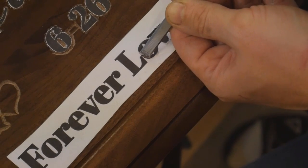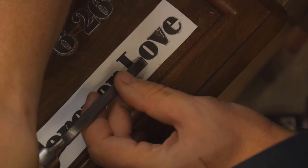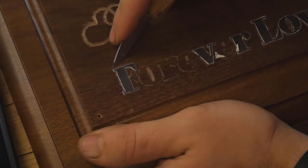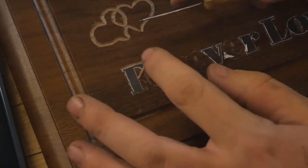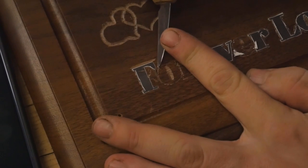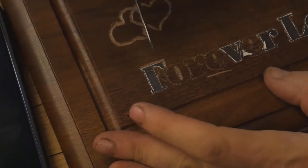Eventually I might get a V gouge and do this a little bit easier, but for right now this works very well. Once I've cut one half of the V with the chisel, I'll come back in with a knife — or sometimes just use the chisel — to cut the other half of the V away from the lettering. The knife is really good for cleaning up all the corners and marks and making everything look nice and sharp.